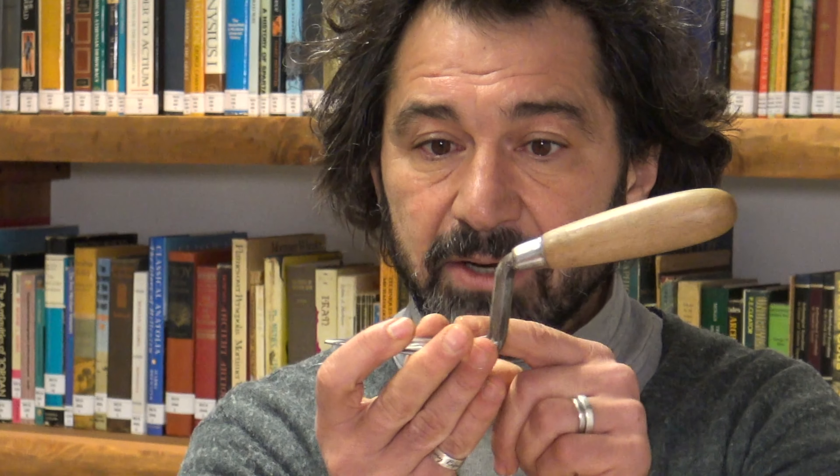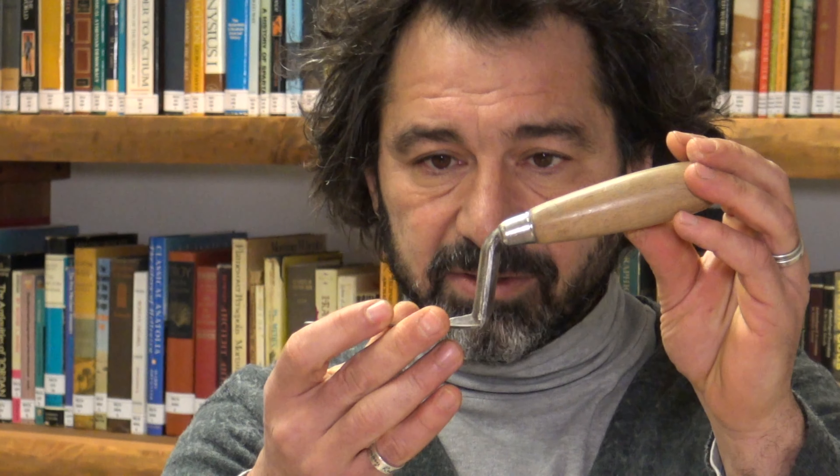Queste cazzuole sono in ferro e non in acciaio. La trowel, invece, è un oggetto completamente diverso. Anche di queste ce ne sono diversi modelli, di diversa produzione. Queste però sono in acciaio, e la particolarità di questo oggetto è che sono forgiate, cioè costituite da un unico pezzo di metallo, in cui il manico e il piatto compongono un unico pezzo, non c'è saldatura. È chiaro quindi che sono oggetti molto più resistenti: è praticamente impossibile che il piatto si separi dal manico, ed è per questo motivo che vengono utilizzate in archeologia.